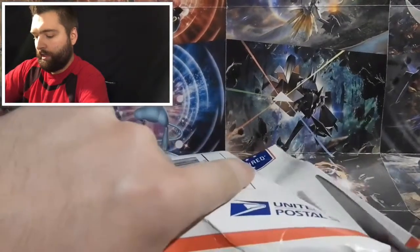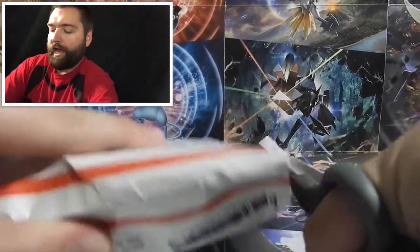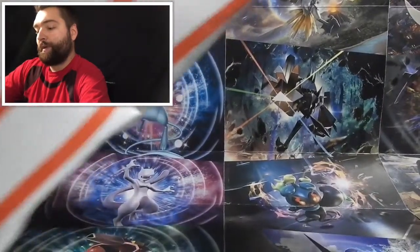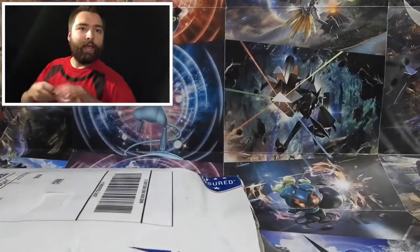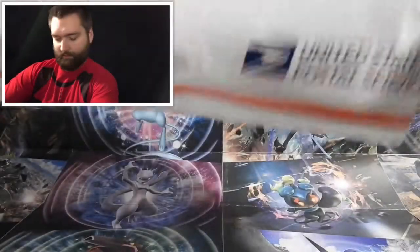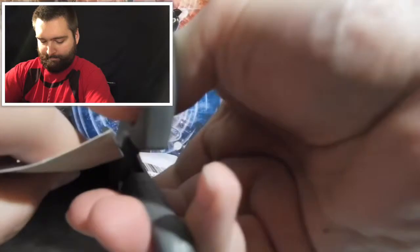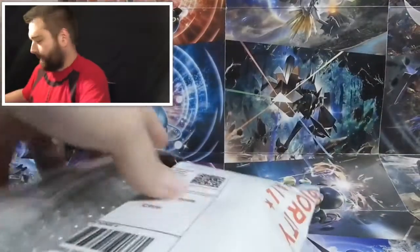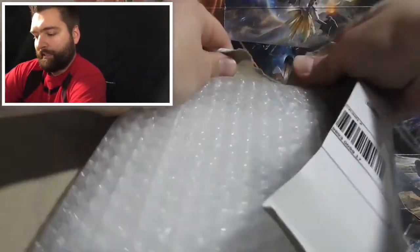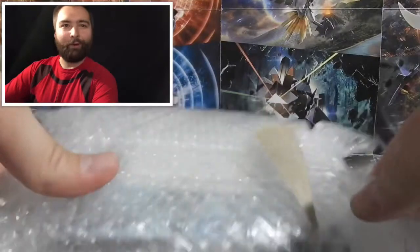If you didn't get a chance to see me win this, go check out that video — I show my cousin opening up some Team Up packs, and he pulled a hyper rare Pikachu and Zekrom card. I was so jealous. Let's see if we can get into this — looks like they taped it inside the box. That's why it's squishy: we have bubble wrap!